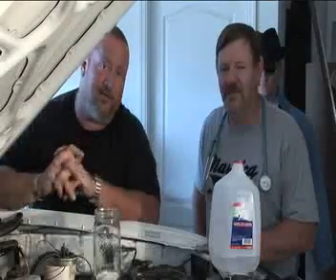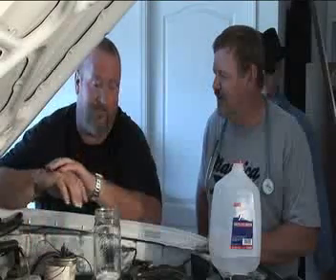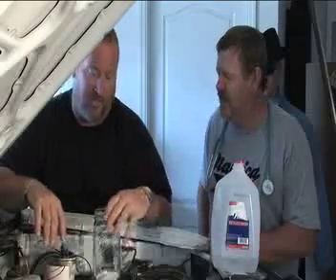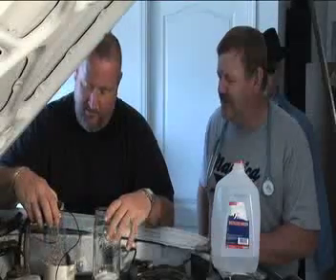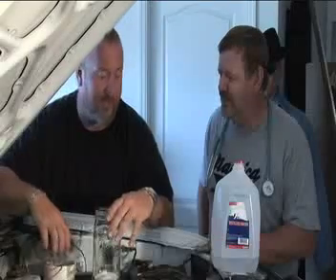Hi, I'm Hydro and this is Dr. Crankenstein. Today what we're showing you is how to make a fuel cell for your truck using distilled water, a mason jar, and some different parts that we'll tell you about in our video and also in our CD.